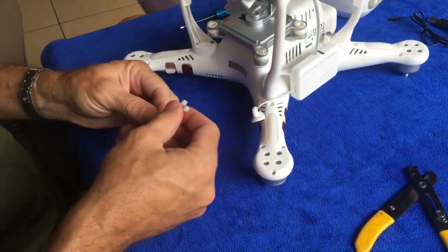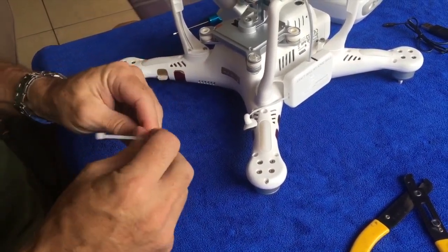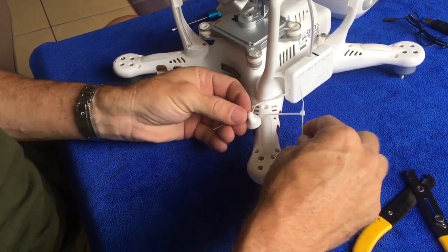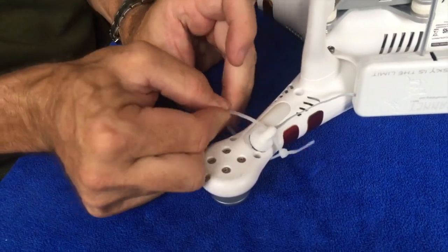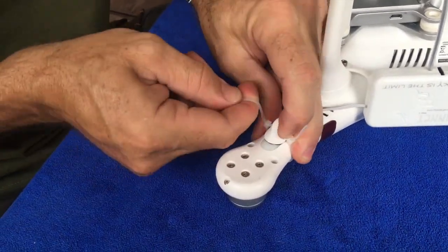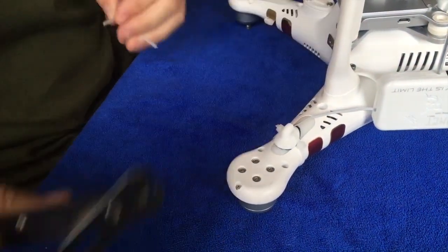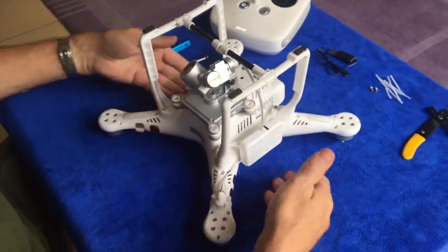We use two zip ties to do that. Join them together, through there, around there — nice and tight. Cut the two zip tie ends off and we're done. That's a full installation for the Phantom 3.